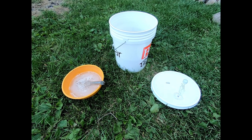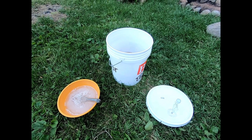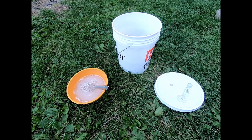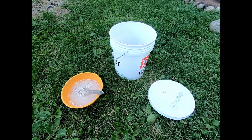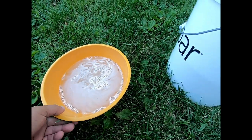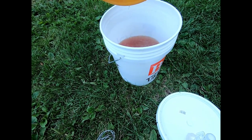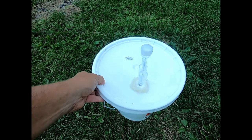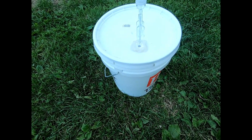To mix it all together, you put equal amounts of fish and water in the bucket. I'm not going to show you the guts, but you can kind of get the idea. I've got about two gallons in there. I'm going to go ahead and add our sugar and yeast. Put the lid on and seal it up real good.